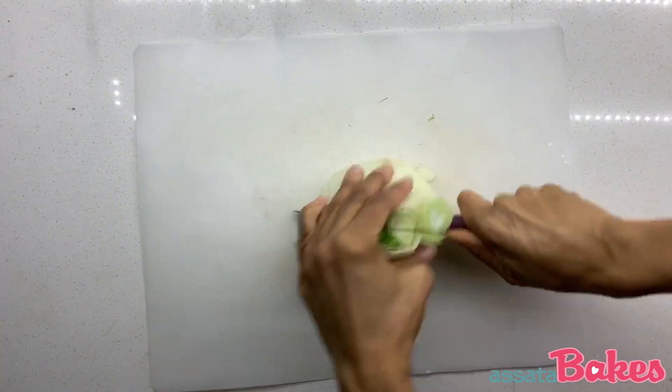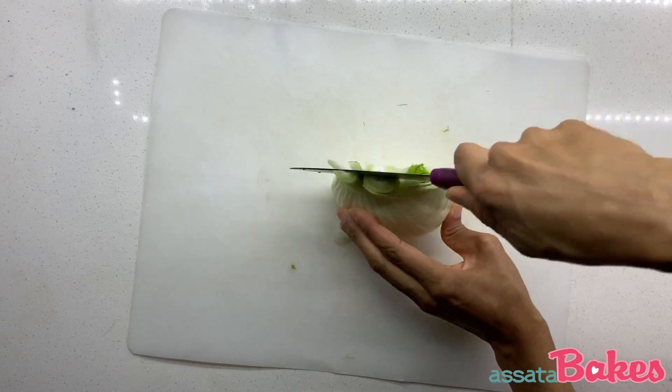While that's baking, chop the fennel and onion then place to the side for sautéing later.